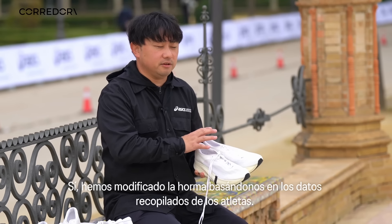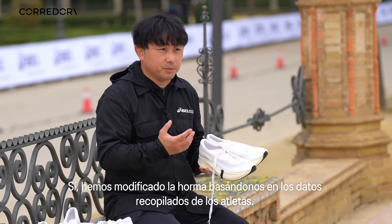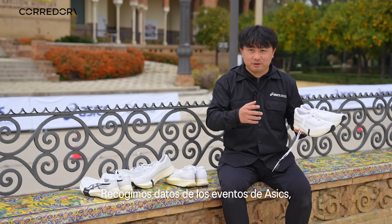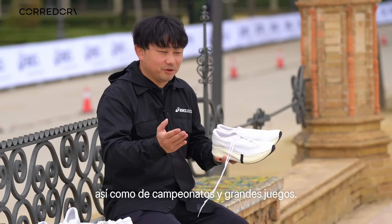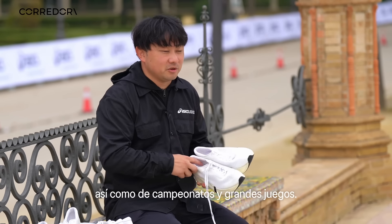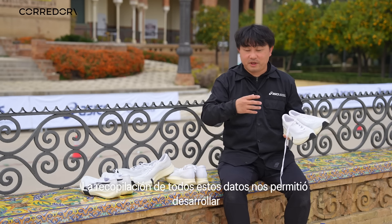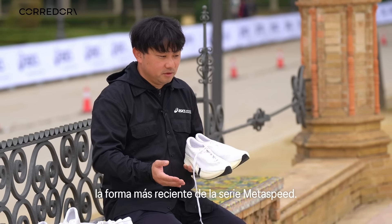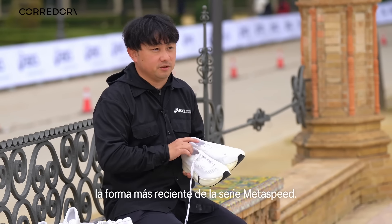We changed the last shape from the previous model based on athlete foot shape data. We've been collecting athlete foot shape data at our events, the World Athletics Championships, and the Olympic Games. We combined all the foot shape data collected from athletes, then developed the last shape for the Metaspeed Series.